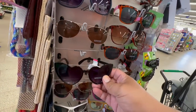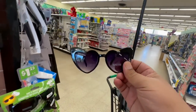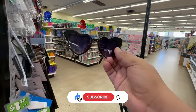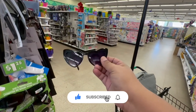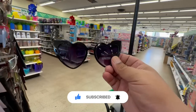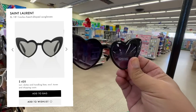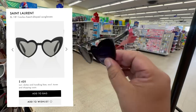Oh my god, look what I found — the YSL dupes! I've been looking for these forever. I'm definitely going to grab these. I know exactly who they're for. These are like $300 glasses and they have them here for a dollar twenty-five!